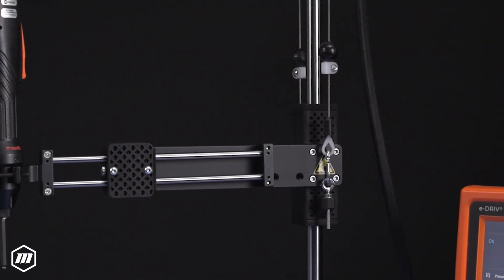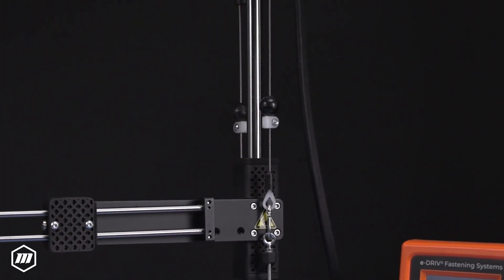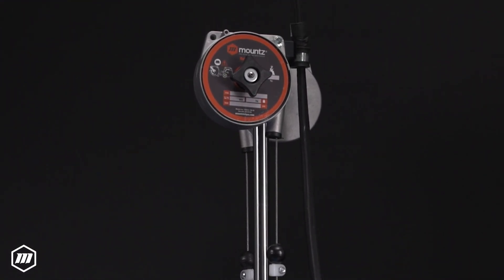Designed to be flexible, Mount's torque arms are adjustable to adapt to most workstation requirements, making them a valuable and long-lasting asset in any production environment.